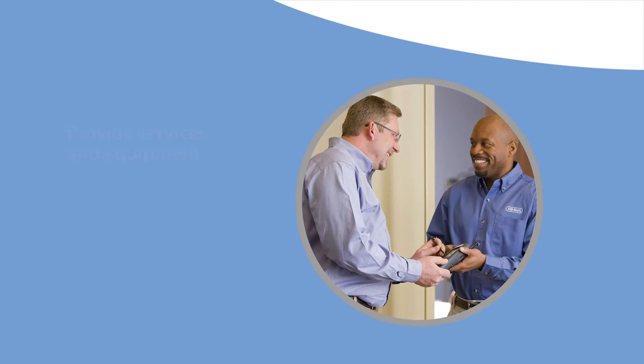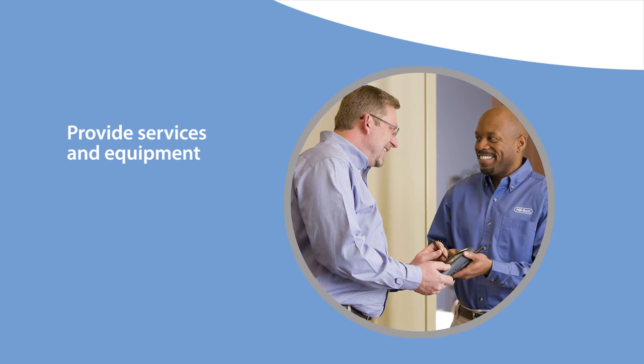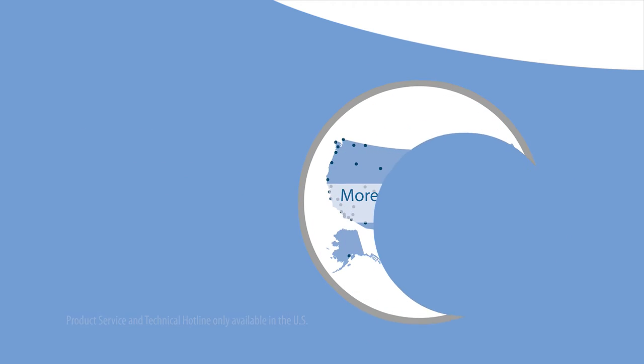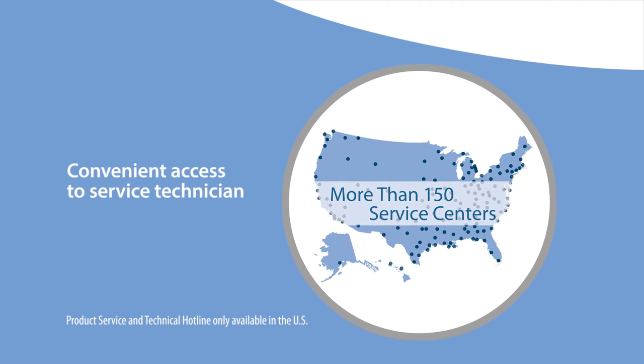As a company, we understand that our role is to provide services and equipment flexible enough to meet the needs of your patients while allowing you to control and reduce cost. With over 150 repair centers nationwide, a service technician is never too far away.